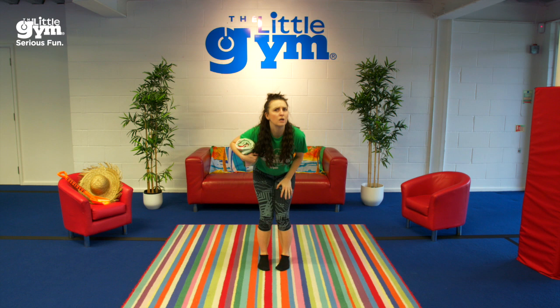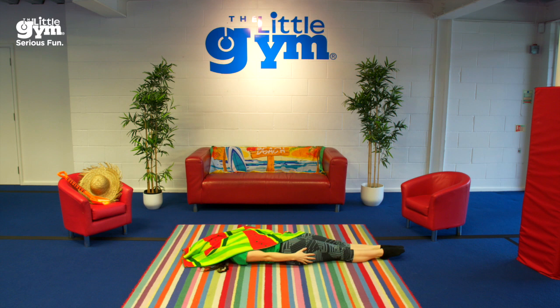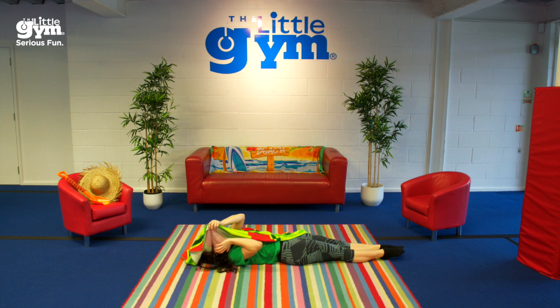Now you have 5 seconds to lay on the floor and completely cover yourself with your towel. 5, 4, 3, 2, 1. Are you under your towel? Good. When you hear the music, stand up and throw your towel up in the air and catch it on your head.